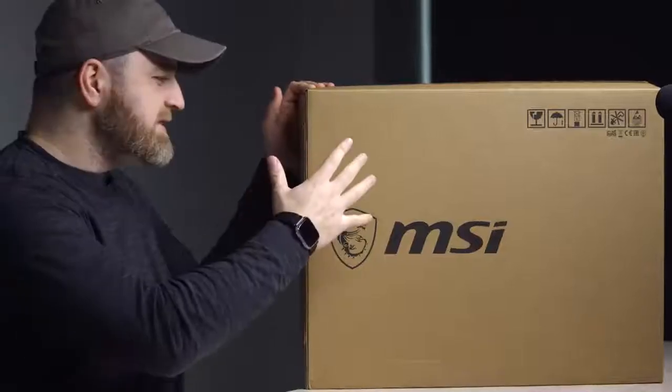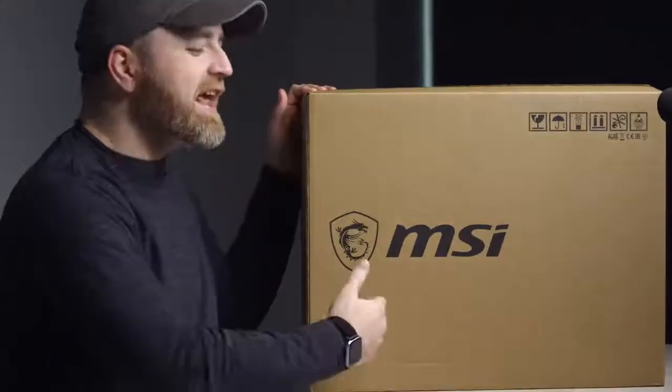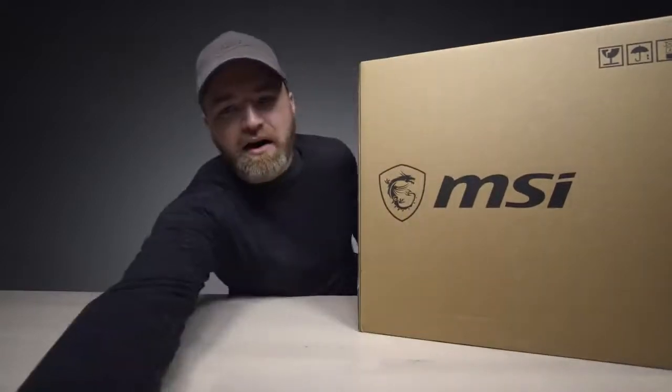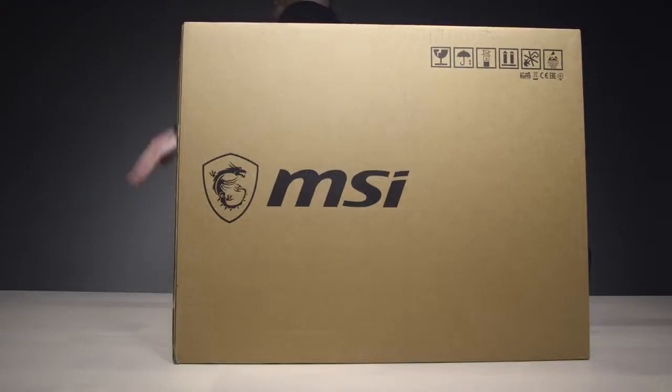This thing is supposedly going to blow my mind. It is a GT75 Titan — possibly the Core i9 laptop you've been waiting for, in the form of a gigantic, enormous gaming laptop. I bet it's going to be heavy too — look at this box. $4,500. Is that US? Yeah. Woo! That's almost five grand — almost a $5,000 laptop.